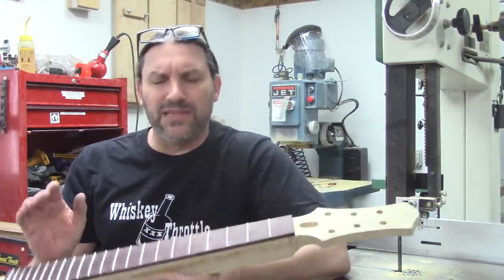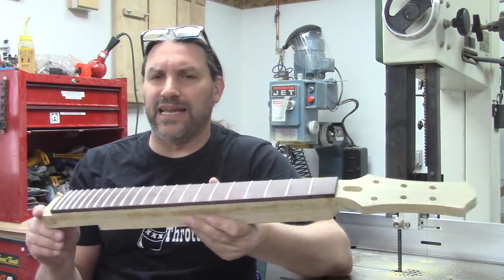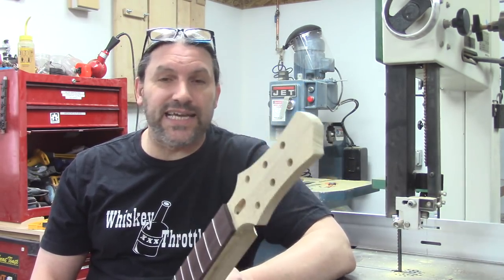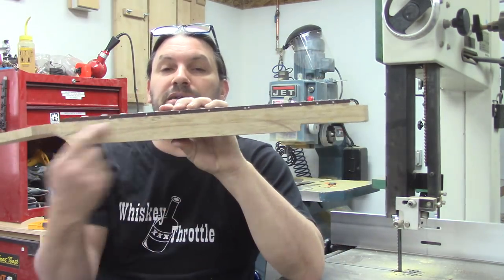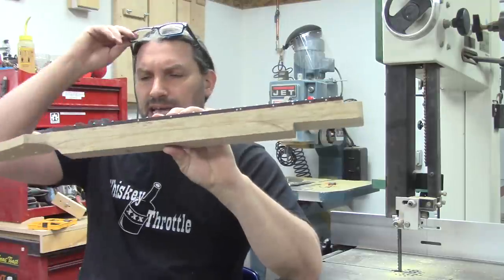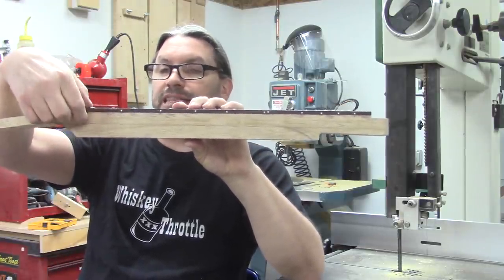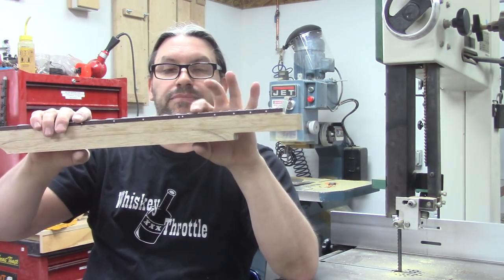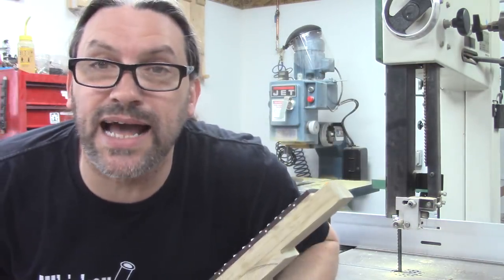So enough with the talk — let's get down to business. The first thing we're going to do is cut as much of the meat off of this neck as we can. I've drawn a line that's 90 thousandths from the top of the fretboard at the first fret and a full inch at the 12th fret. Now all we've got to do is cut it out.